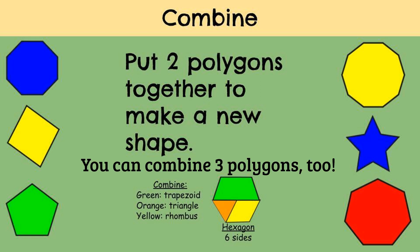For example, I'm going to combine the green trapezoid, the orange triangle, and the yellow rhombus together. And when I combine it all together, I get a hexagon, which now has six sides.